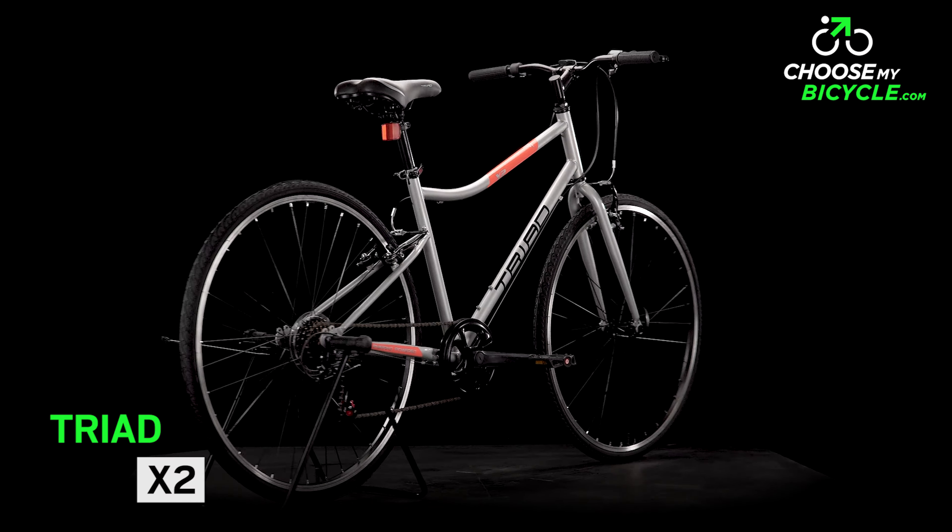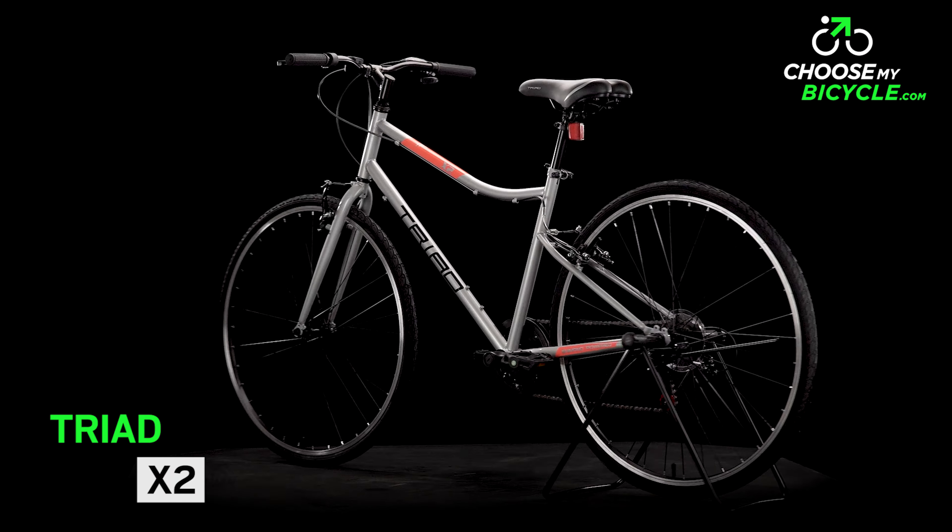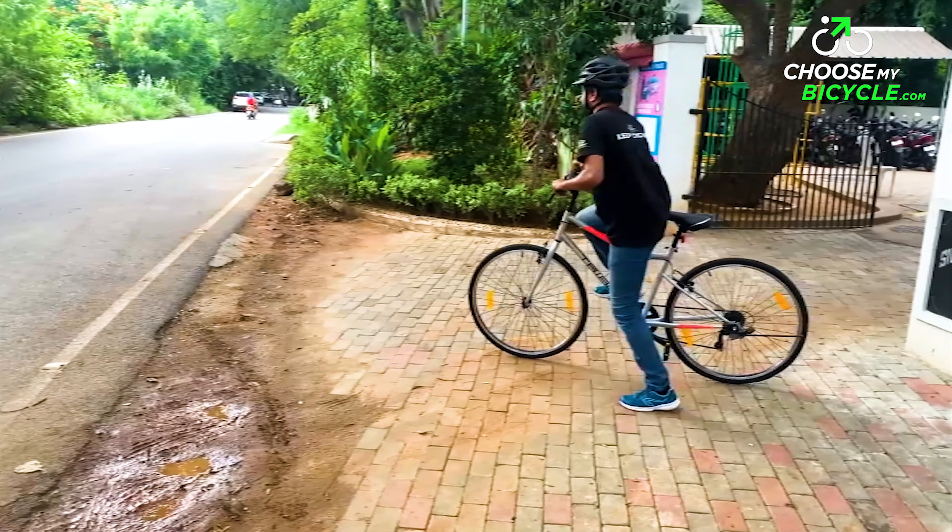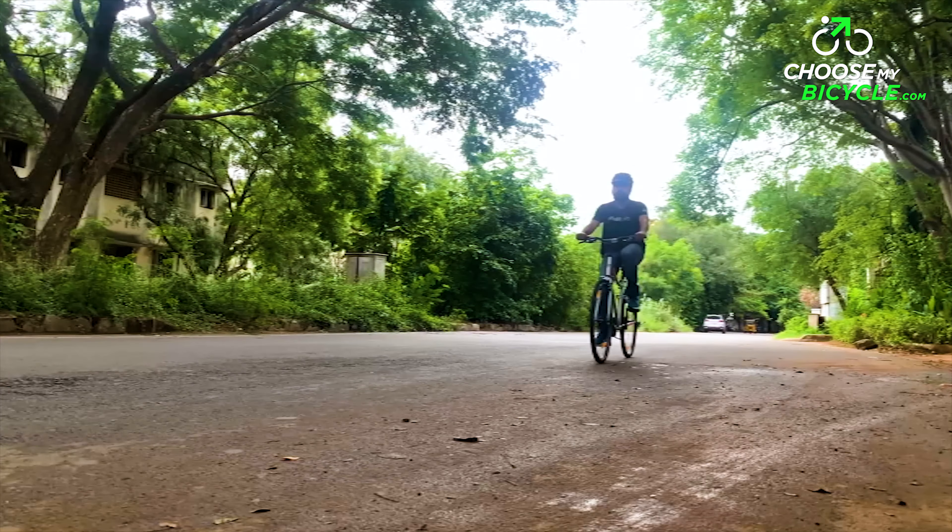Triad has a wide range of bicycles that place an emphasis on form, function, and design. From their urban range, we got to test ride the Triad X2, and here is what we thought.